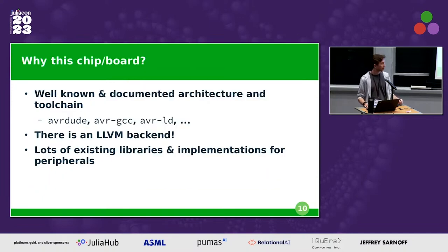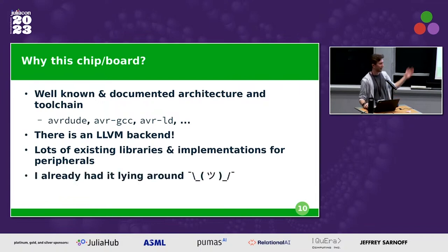Why this chip and port specifically? It has a very well-known and documented architecture, a well-known toolchain — the AVR-dude suite is widely used in this community, AVR-GCC is well documented, and the AVR-LD linker is used in this project for linking. Most importantly, there's an LLVM backend, which Julia requires to compile in the first place. There are also lots of existing libraries and implementations for peripherals, which is important because without something to compare to, you're basically reverse-engineering the chip's behavior. I also already had the hardware, so no additional cost.